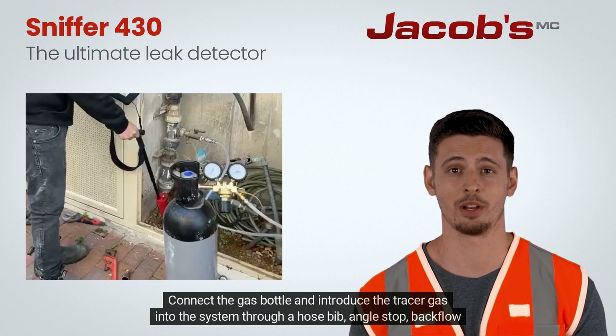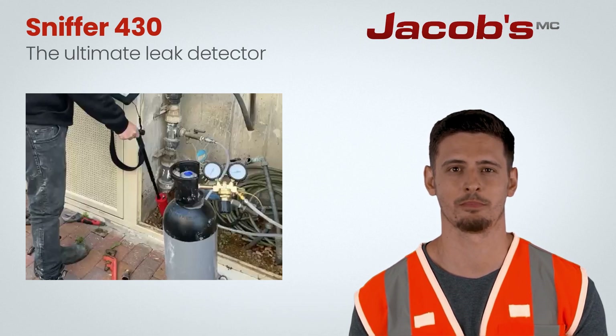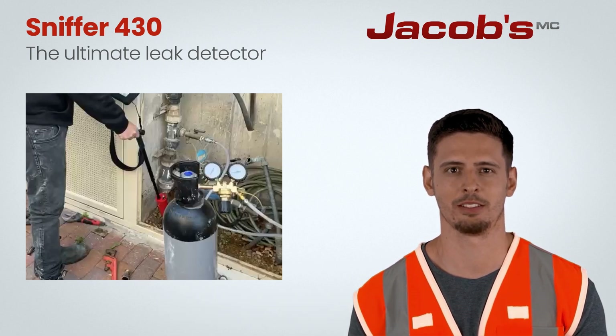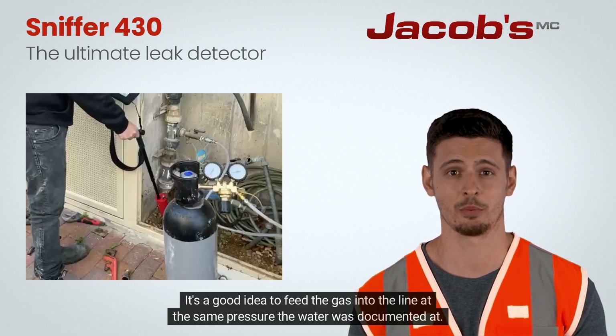Connect the gas bottle and introduce the tracer gas into the system through a hose bib, angle stop, backflow petcock, or quick coupler. Let the gas flow into the system to build a pressure of between 30 and 50 psi, which is about 2 to 4 bar. It's a good idea to feed the gas into the line at the same pressure the water was documented at.